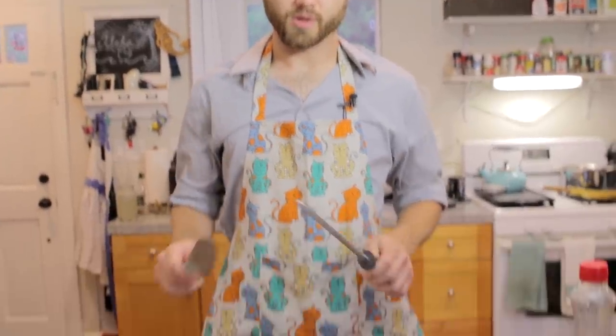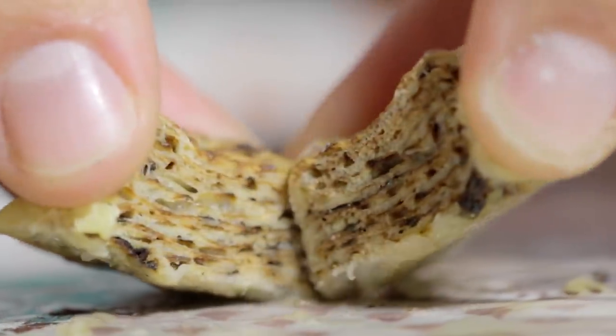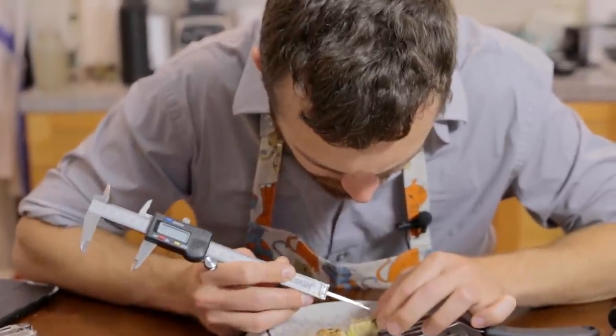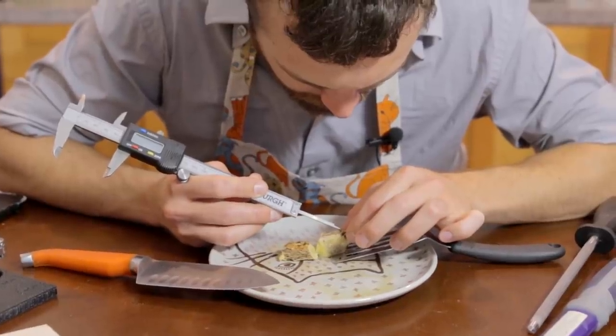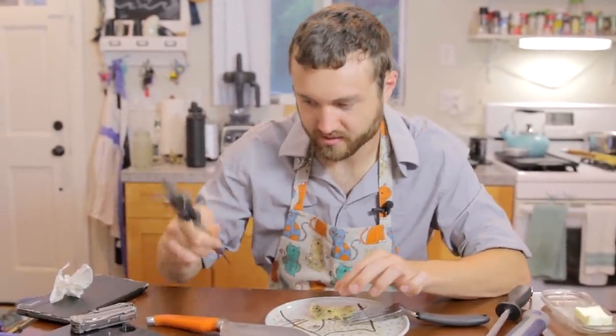Now for the cross section - what would Babish say? He just cross-sections everything. And now for the cross section to tell how many layers this pancake is, because we didn't count - maybe if we cut it open we can count. That was really firm. One, two... I think it's one, two, three, five, eight, thirteen, maybe twenty? I feel like we did about 120. Oh well, who's counting? Me.